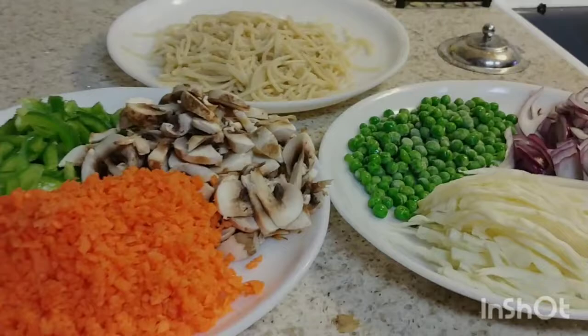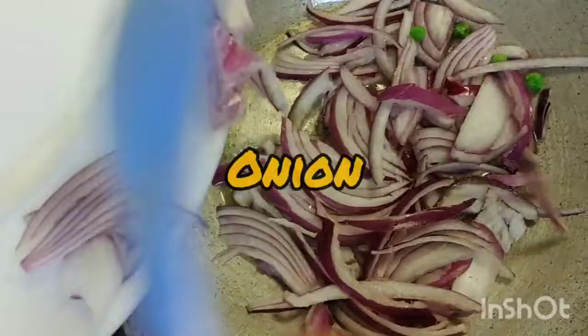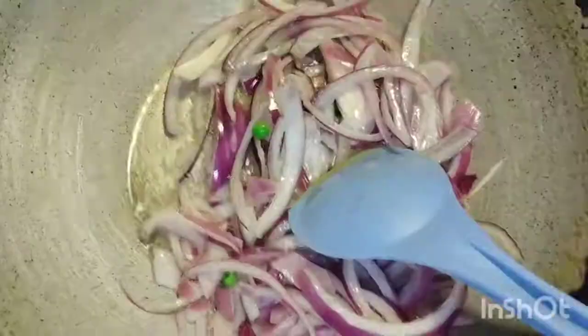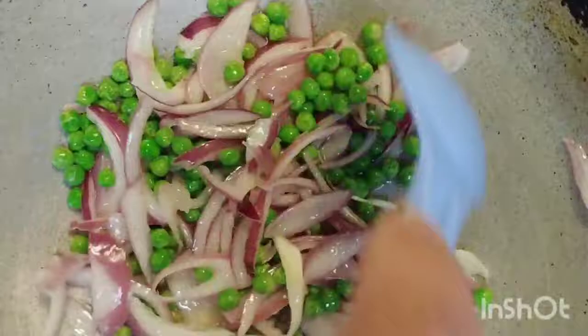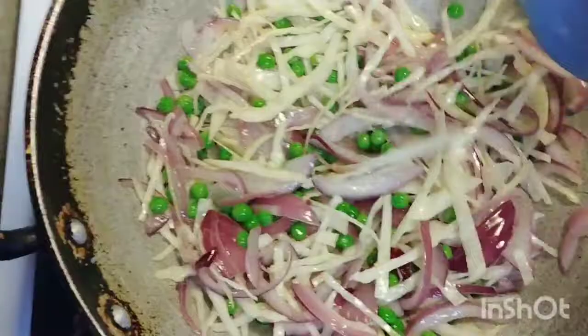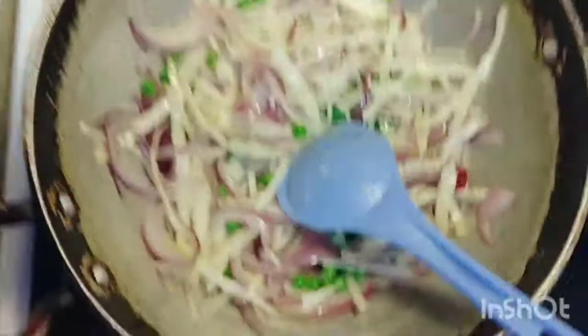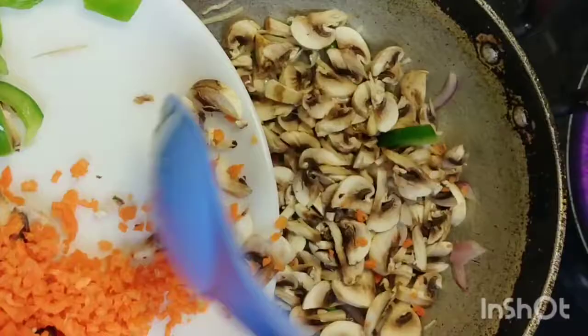Onion, gajra — we will mix it all together with a good mix. Add mushrooms and mix the mushrooms in.